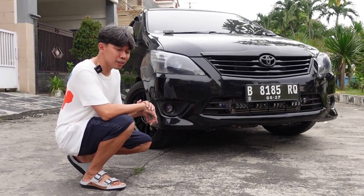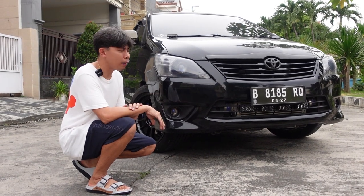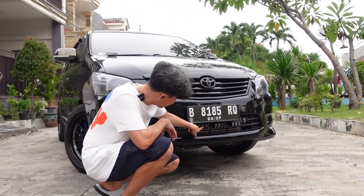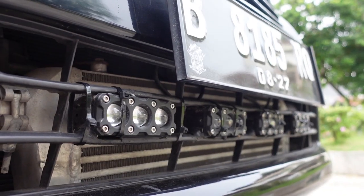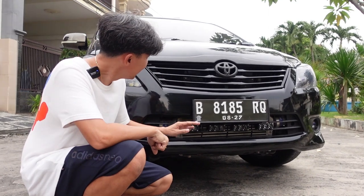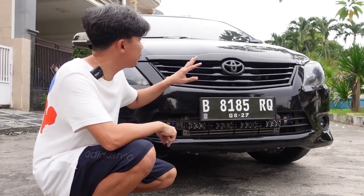Kemudian tahu sendiri lah, Surabaya Style Innova. Pasti ada mini Pro-G lagi. Dua set, tiga titik mini Pro-G. Ditambah lagi, nggak tahu lagi mau ditambah di atas.